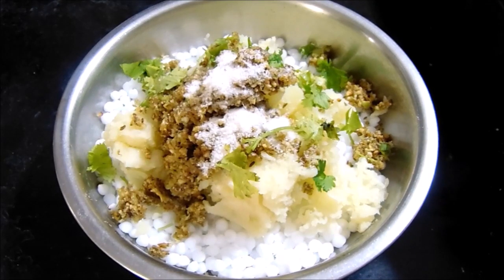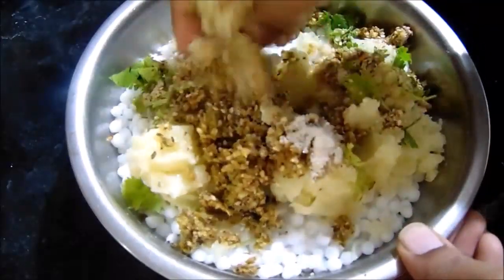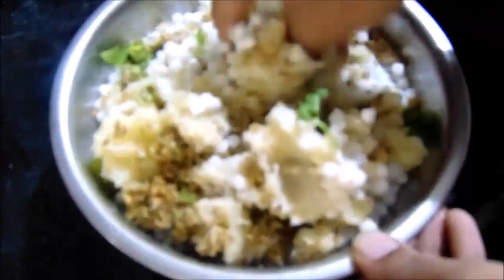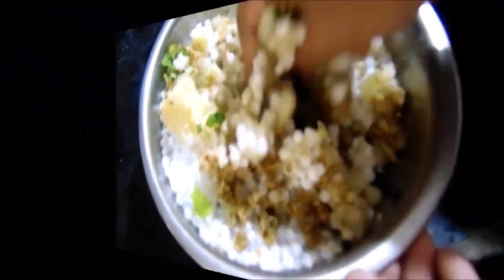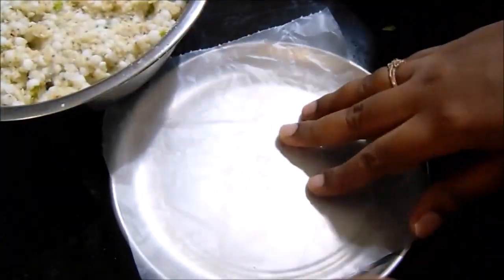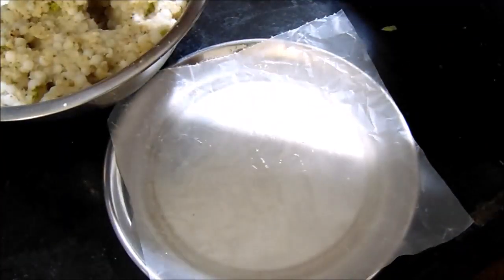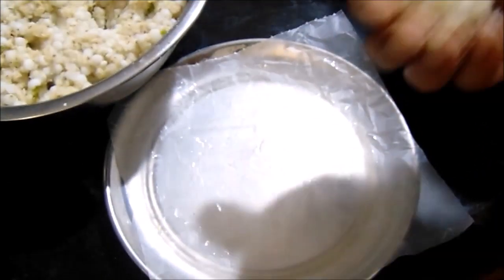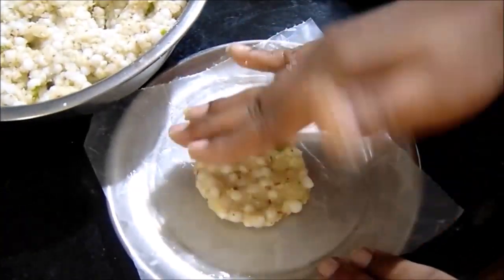When you are done, you can use milk or water. Now, we need to cut the butter and place it on a plastic cover, so we need to cut the oil into a little bit.